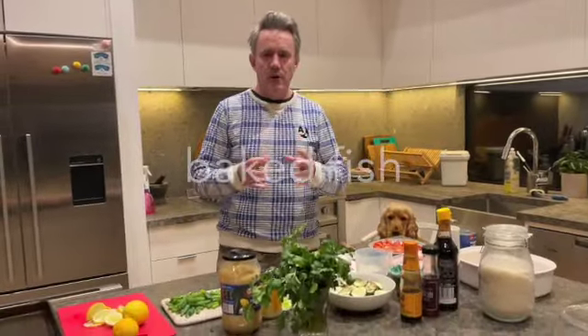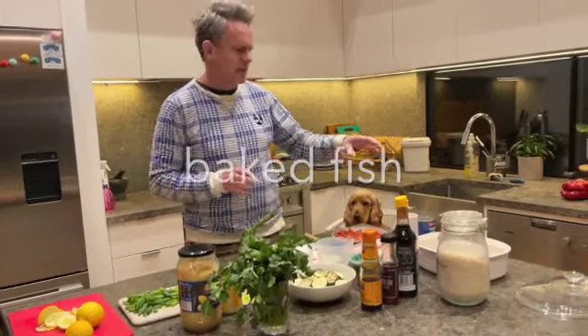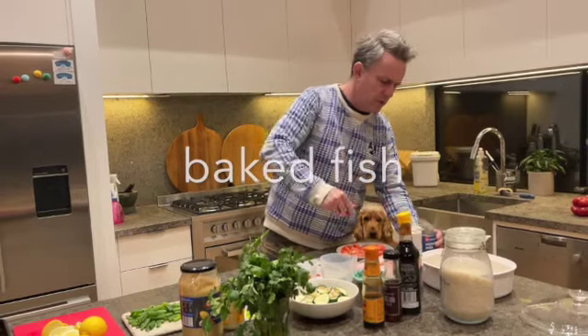We're going to do a little fish in parcels in the oven. Pretty simple — just a white bassa fish, some coconut rice. We might even get that going while we're doing this.